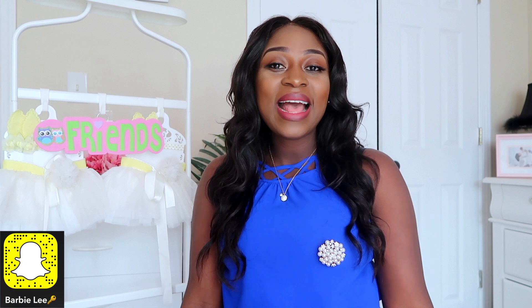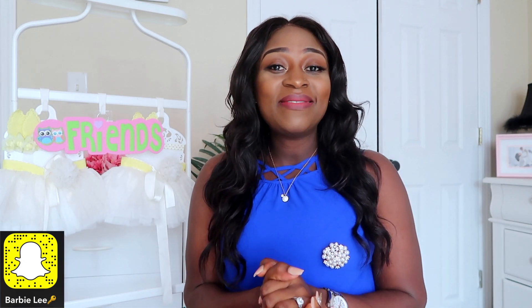Hello, welcome back to my channel! Today I have a Tory Burch haul to share with you guys — I have three items, all ordered online because we don't have a Nordstrom or a Tory Burch store nearby. If you're new to my channel, thank you so much for stopping by — please hit the subscribe button. Leave a comment below telling me if you enjoy this type of video or what you'd like to see next. Let me jump straight into the video.